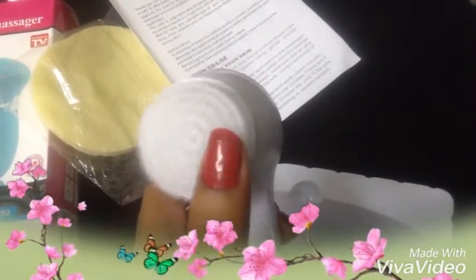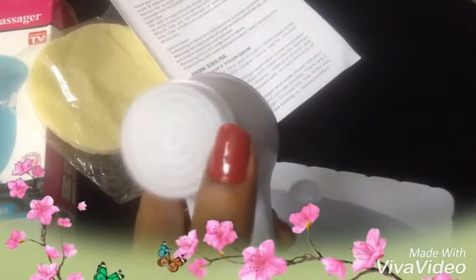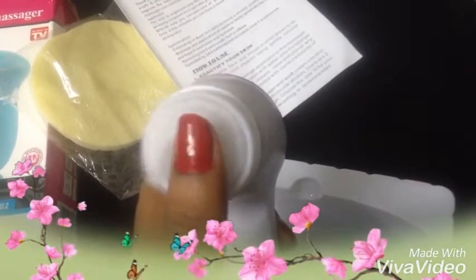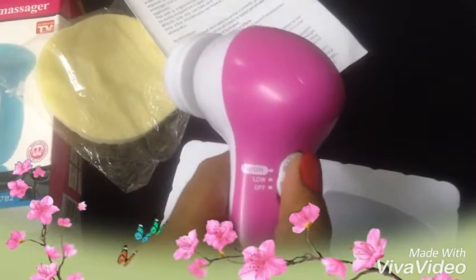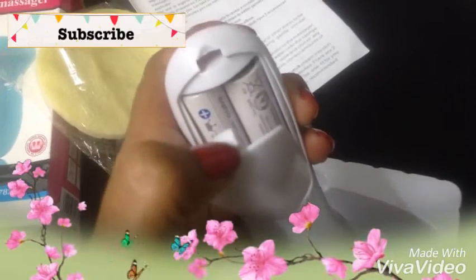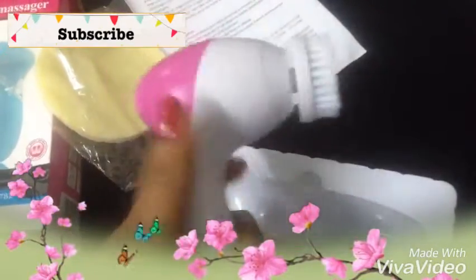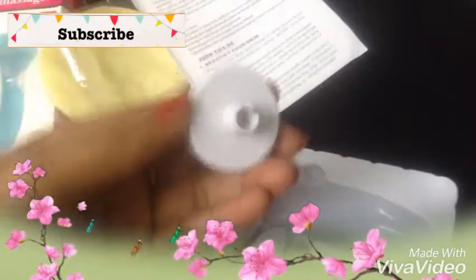The brush is so gentle and soft. If we apply more pressure it will get stuck, so we should use this very gently. Here is where the batteries are placed — it needs two AA batteries.